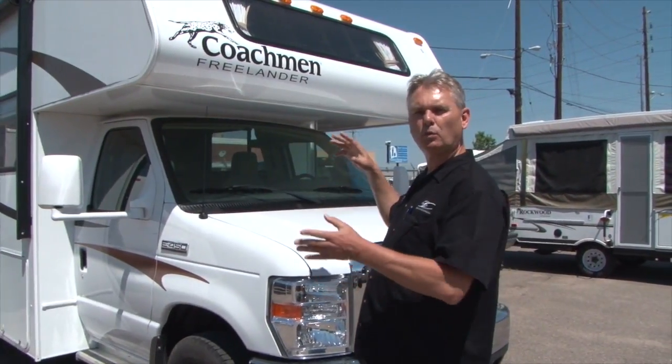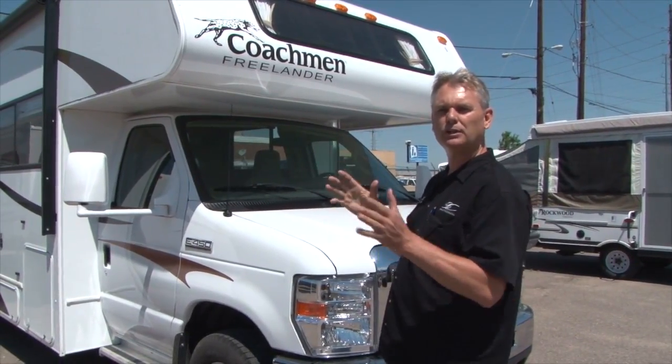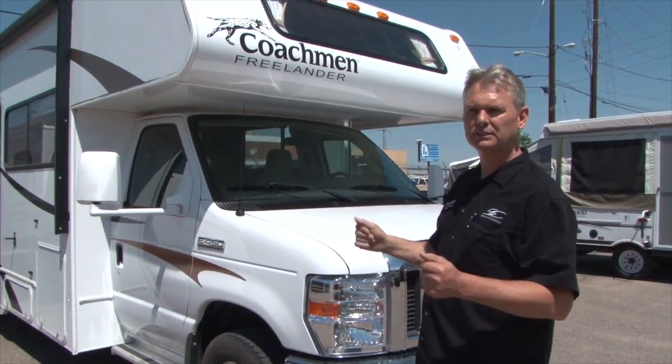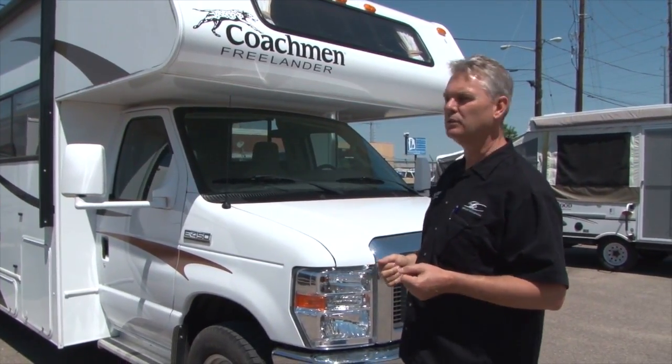Welcome to B&B RV. We're going to do a walk around on the outside of one of our rental units today. This happens to be our 32-foot Class C with bunks. All these units are set up very similarly, so this will help you on the outside.